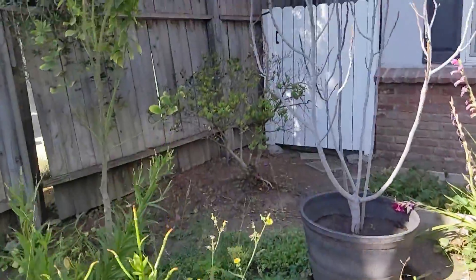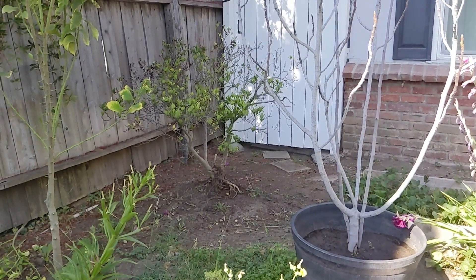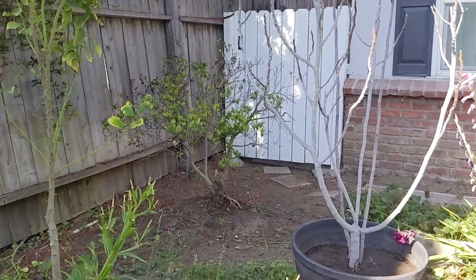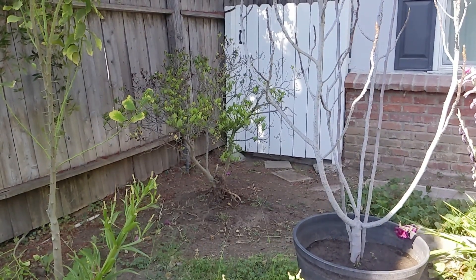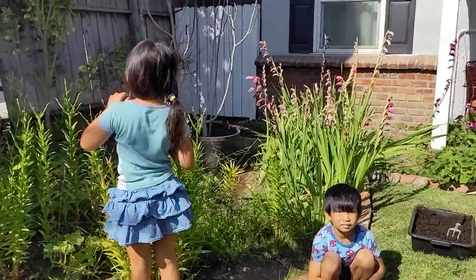Just a quick update. Here's our gardenia bush that we've been adding worm castings to. It doesn't have a lot of leaves right now, I guess because it's summer, but the bush is actually getting bigger. It's expanding to the sides and growing taller. So I'm assuming it's improving as opposed to getting worse like it was before.